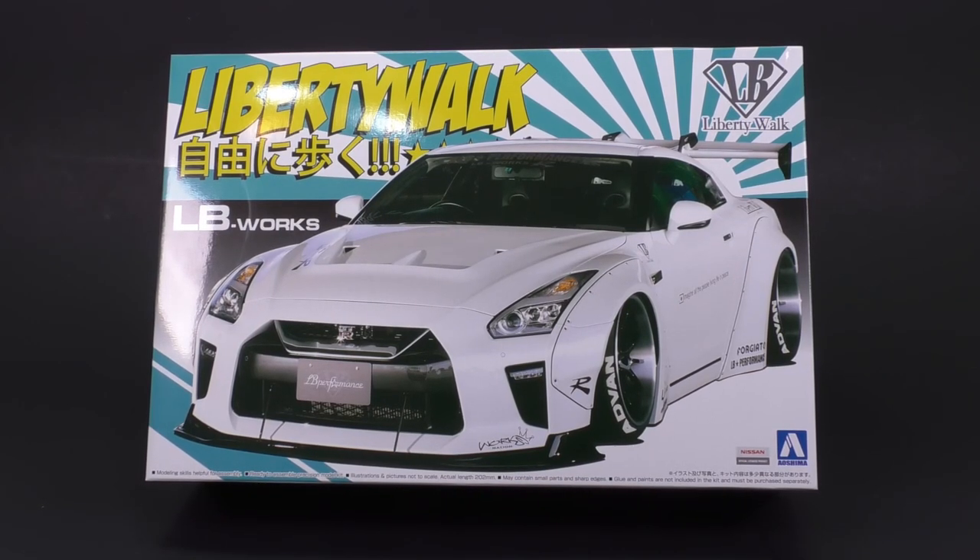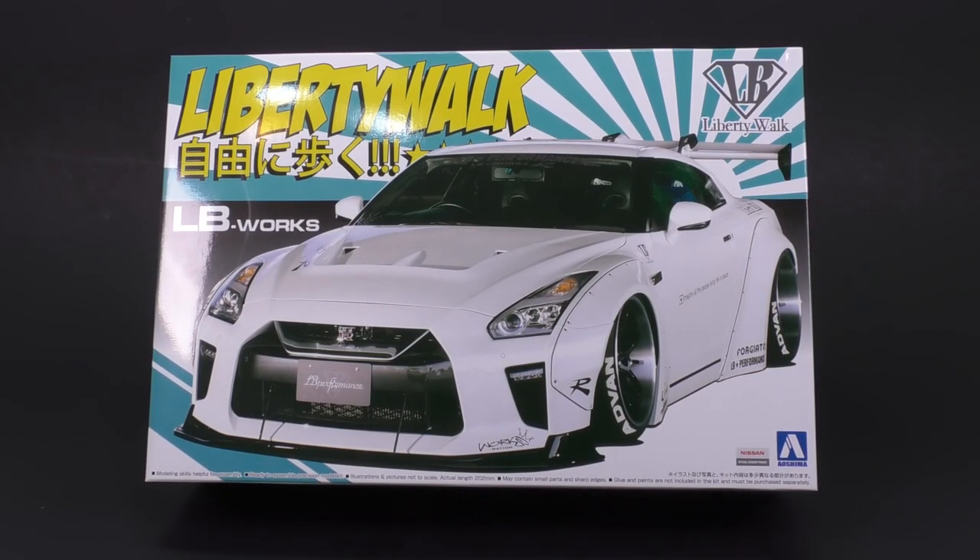It is the Liberty Walk R35 GTR, or the LB Works R35 GTR from Ashima. This is version 3, and it is today's What's in the Box.